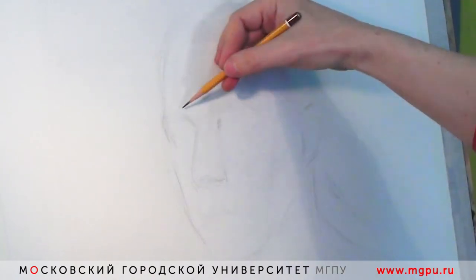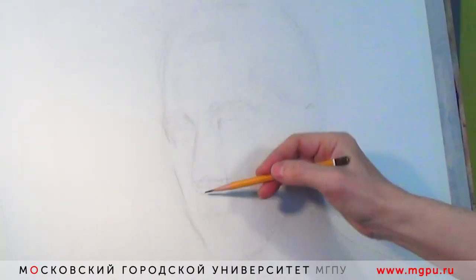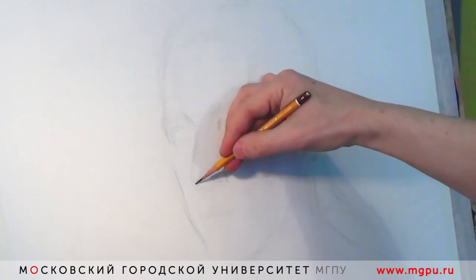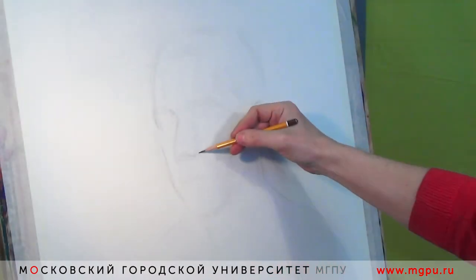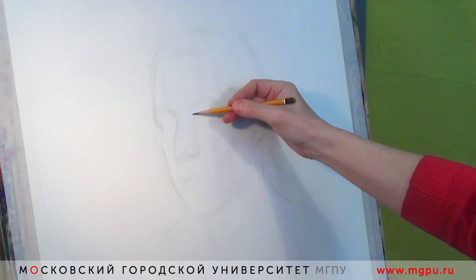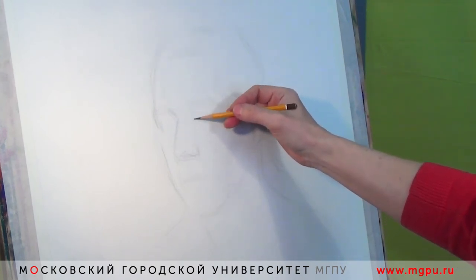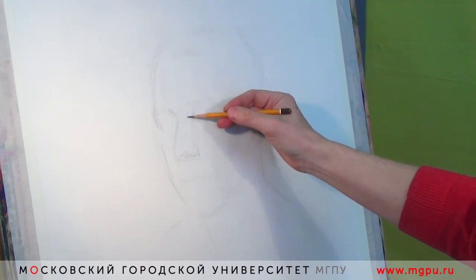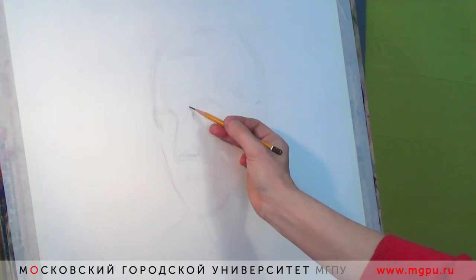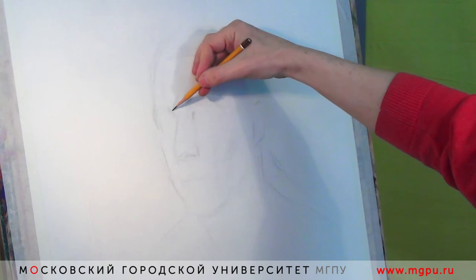Важен угол носа. Также важны основные деления: от бровей до корня носа, от корня носа до рта, от разреза рта до подбородка. Глаза я тоже не сразу вырисовываю, а стараюсь подготовить пространство для того места, где будут глаза. Прежде всего, это глазница задает ему пространство. Это боковая площадка носа. Это скуловая кость.